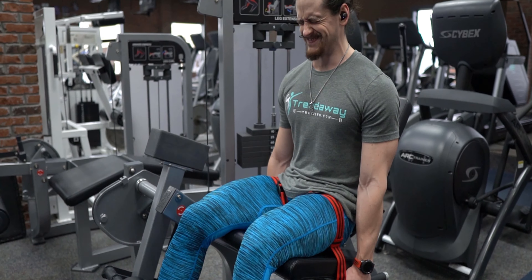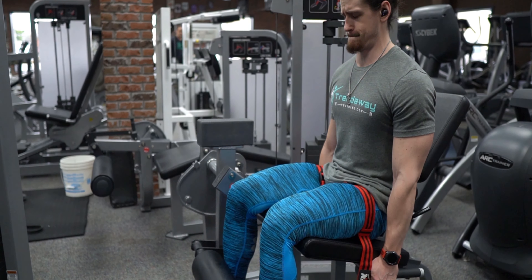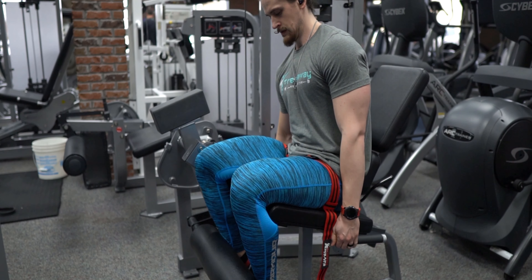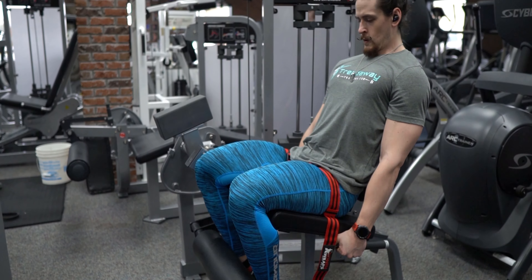If you feel like your muscle is literally about to explode during your sets, loosen it up just a little bit. The protocol you'll use is 30, 15, 15, 15. You'll do a set of 30, rest 15 to 20 seconds, do a set of 15, rest 15 to 20 seconds, do another set of 15, rest 15 to 20 seconds, then do a third set of 15. You'll repeat this for two clusters total, leaving the bands on within each cluster but loosening them between the two clusters.